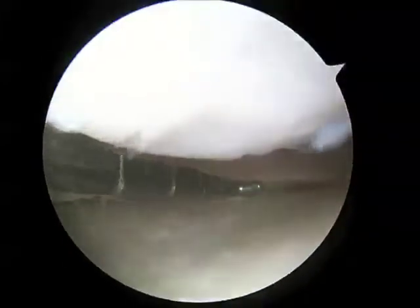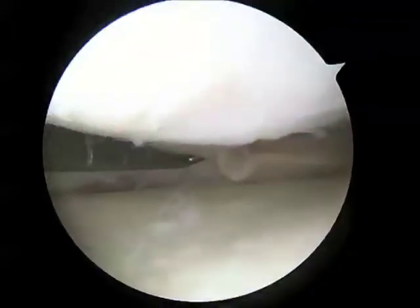Here I've reinserted the probe and I'm checking the repair. No gap is seen at this time. Excellent reduction of the meniscus, and this should heal very nicely.